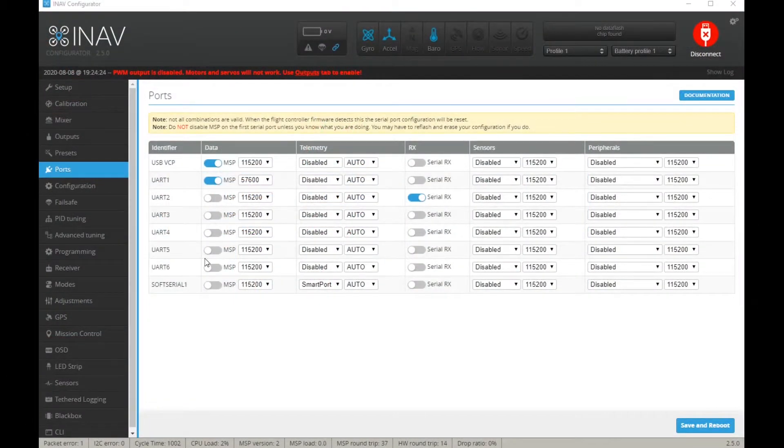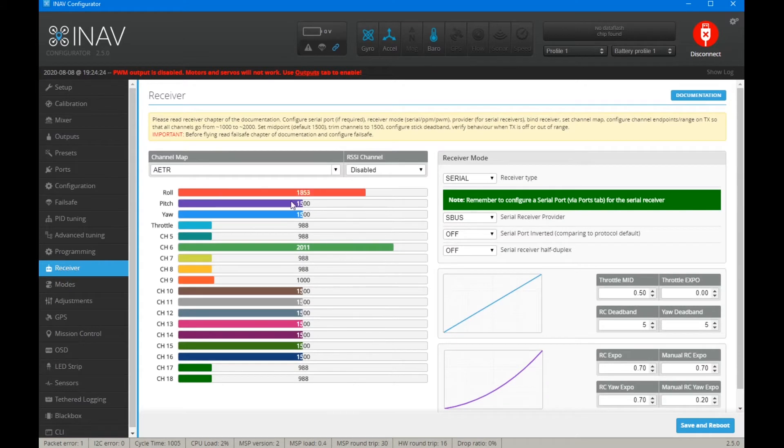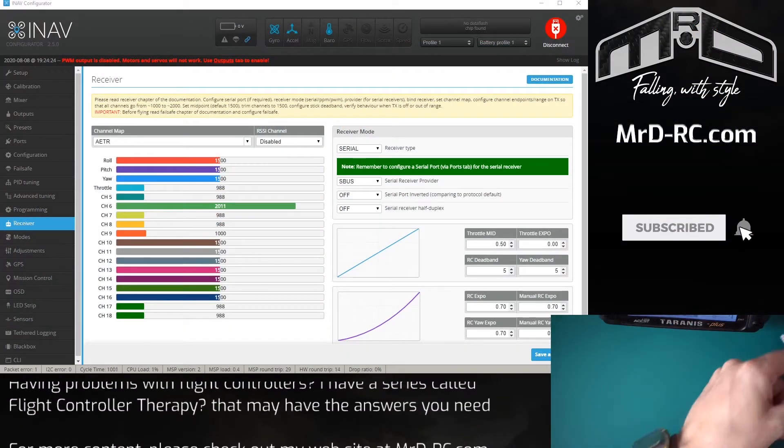Heading back into iNav, in the receiver page we're all set. But what we now need to do is adjust our endpoints so that we get — actually that one's already done. We want 1000, 2000, and the middle to be 1500. I'll show it the other way and then we'll get this out of the way.